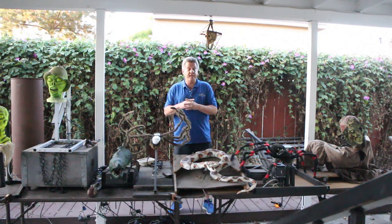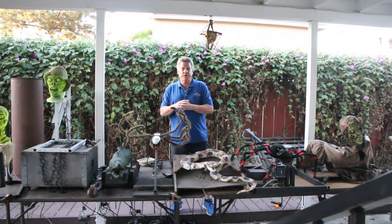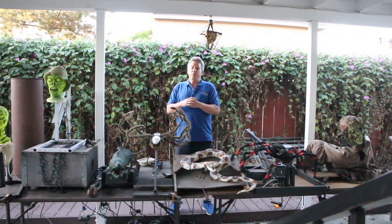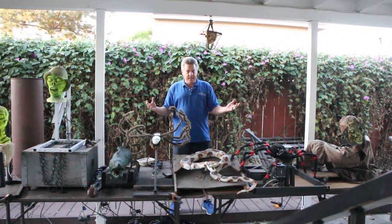If you haven't seen that yet, I'll make sure to stick a link up here for you to go take a look at that — kind of the same general idea, but we look at motor-driven props. So without any further delay, let's get to it.